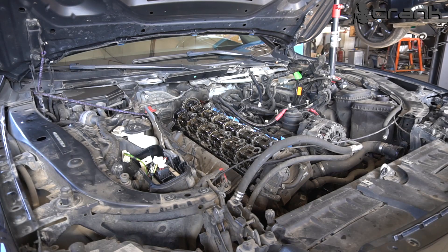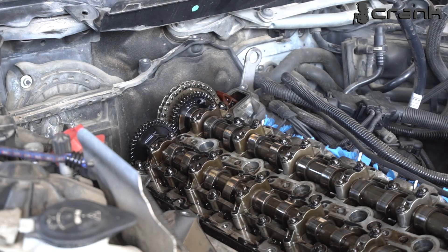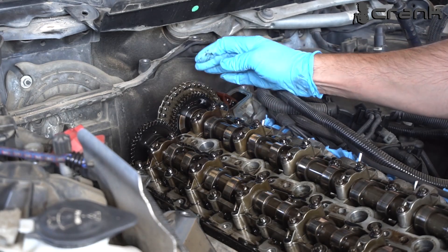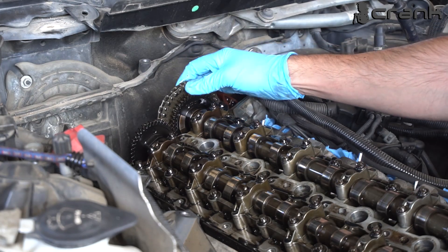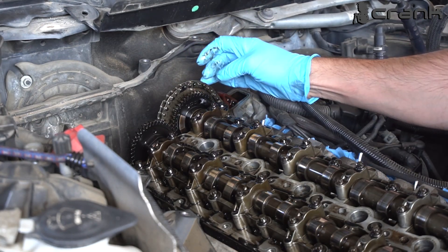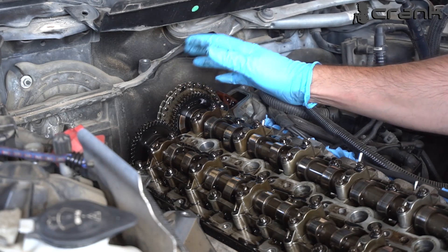Now let's see the most typical issue that these engines have. Let me zoom in and try to show you. This is how much slack this chain has. I even jumped it. For sure I am not going to start up this engine anymore before addressing this issue.